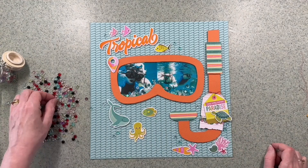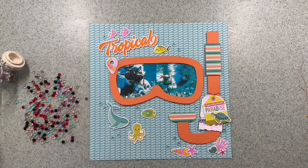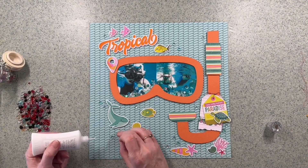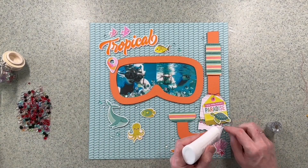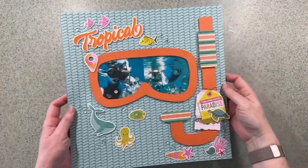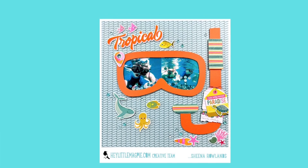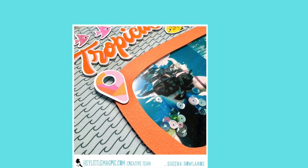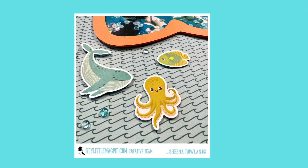I know this looks quite simple but it did take me a little while to make — the mask particularly — but I think it goes really well with the fun elements in this Simple Stories range. If you like what you see give us a thumbs up and subscribe to our channel, and do check out this range and all the new stock in the Hey Little Magpie store. These metal dies are flying off the shelves and no wonder — they're absolutely fabulous. Here's the full image of the finished layout and some close-ups too. Any questions just leave them in the comments below and we'll do our best to answer. Thanks very much for watching — we hope to see you here again very soon. Bye for now.